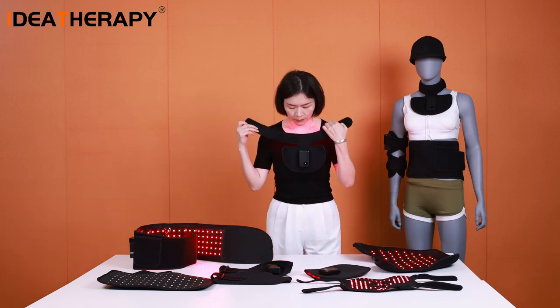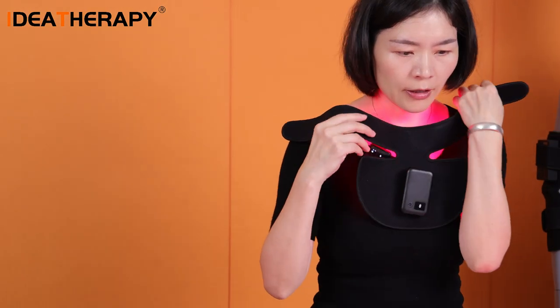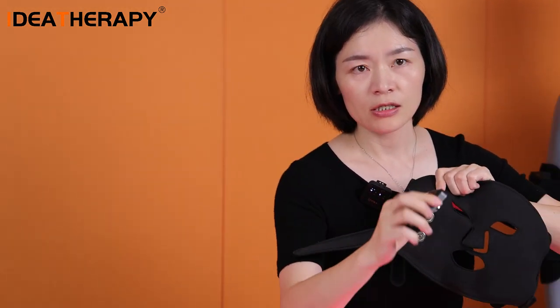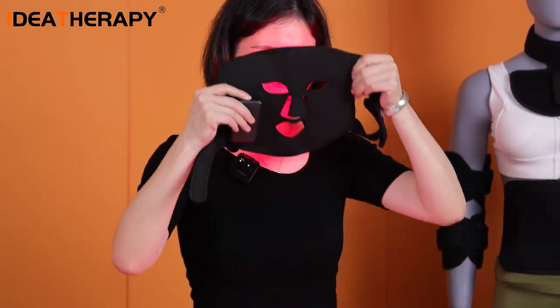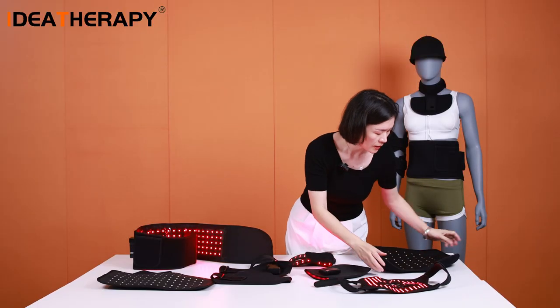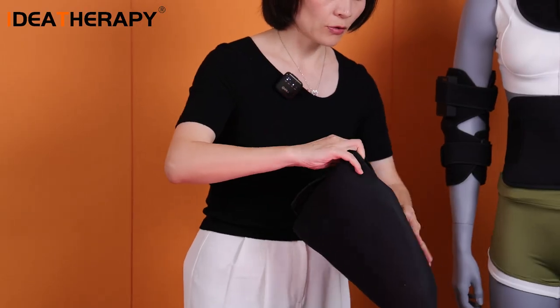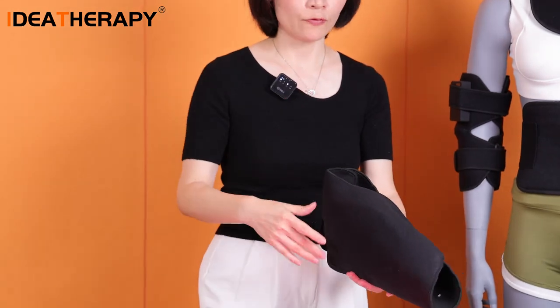This one is for the neck — you can see the magnetic battery attaches right here. And this one is for the face. The battery is much lighter, so when you wear it on your face you will feel very comfortable and not heavy. And this one is for the foot — you can put your foot inside the belt and use it for your foot.